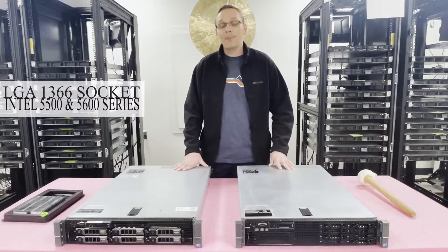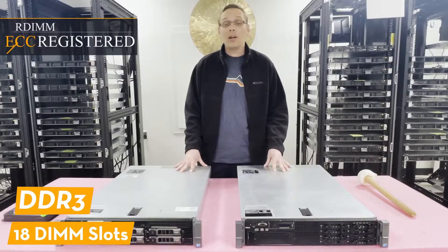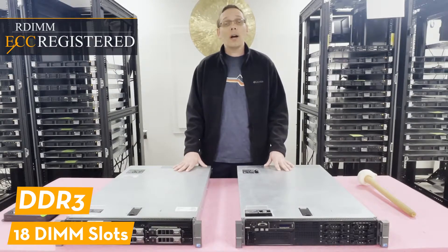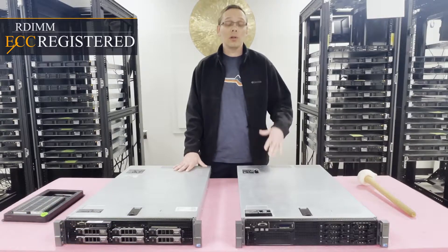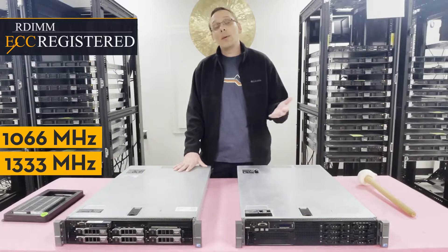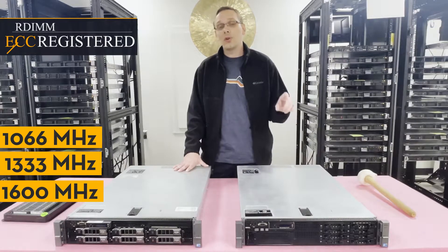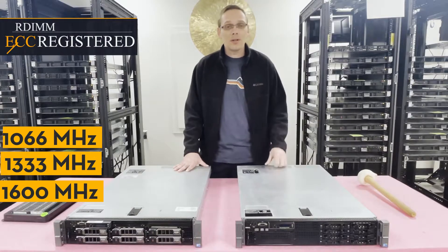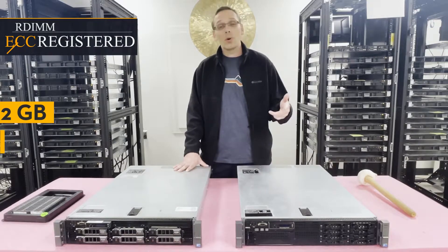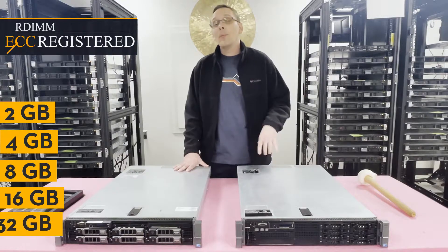As far as memory is concerned, there are 18 DIMM slots and it uses DDR3 memory — this is actually the first Dell gen to accept DDR3. You can use a few different speeds: as low as 1066 MHz, 1333 MHz, or up to 1600 MHz. The 1600 MHz will often clock down to 1333, so for bang for your buck you might as well just buy the 1333. As far as sizes go, you can use 2GB, 4GB, 8GB, 16GB, and up to 32GB.